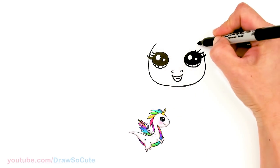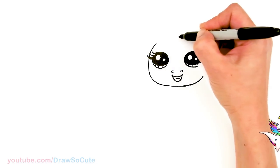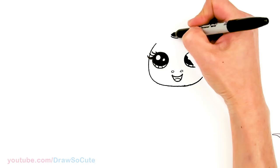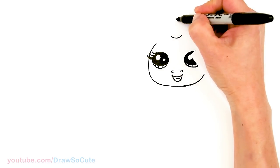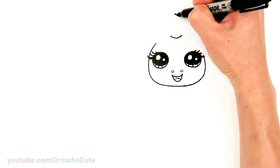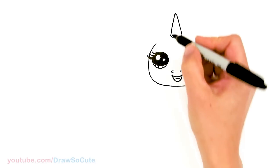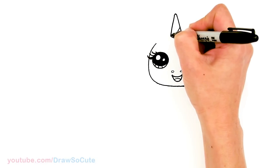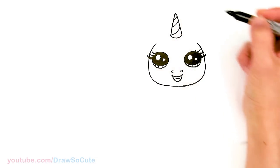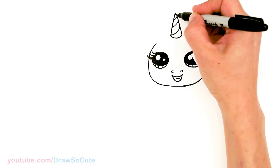From there, we're going to bring this curve up and finish off her face. Before we finish off that curve, right in the center I'm going to draw a curve and start to draw her horn — about this tall, round off the tip, and bring an angled line all the way down. Then let's come in here with maybe three or four ridges on the horn, and pop it out a little bit.